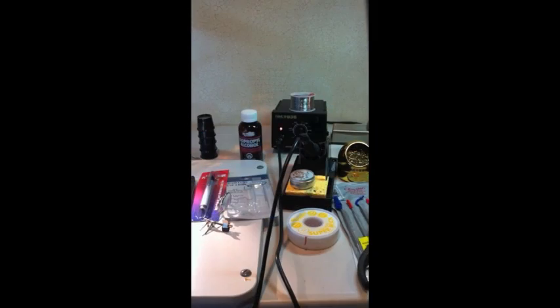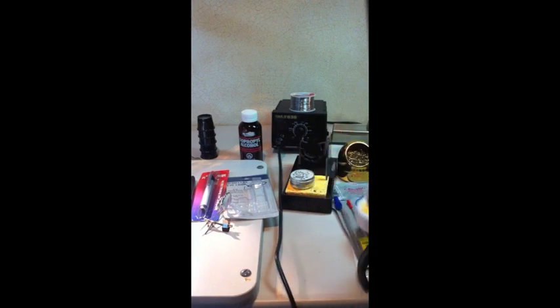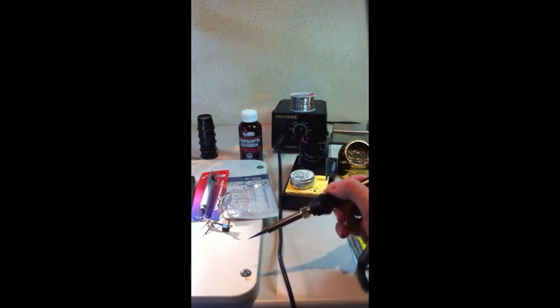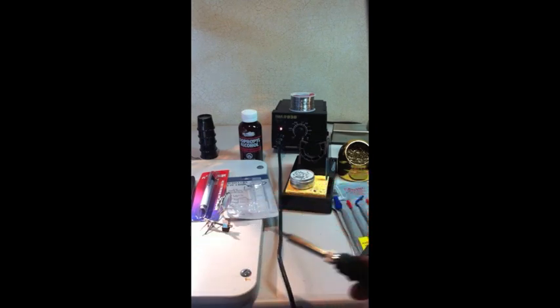I have my soldering gun raised to an appropriate temperature. I'm going to clear off the tip by using my flux and basically just touch the tip to keep it tinned a little bit so the tip is ready to go. It's a very small, fine tip that I'll use in the process of doing this re-solder job.